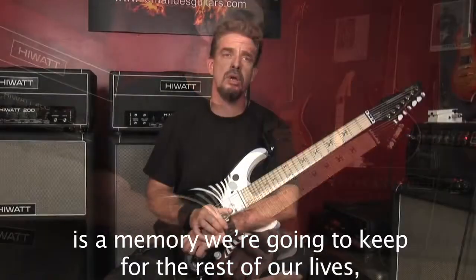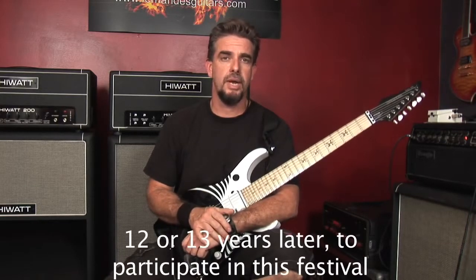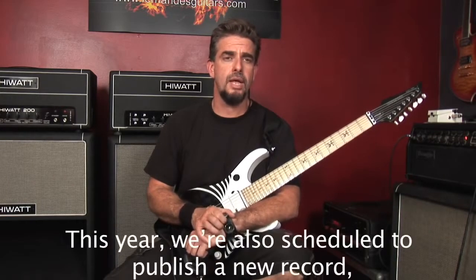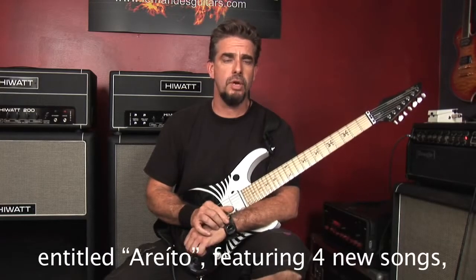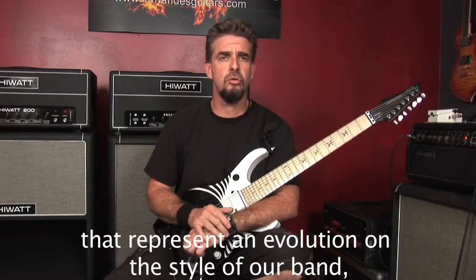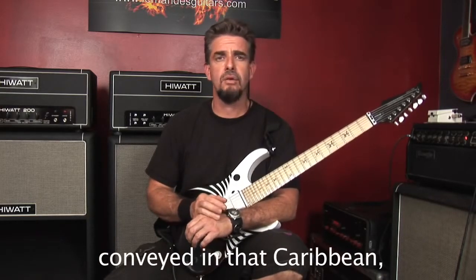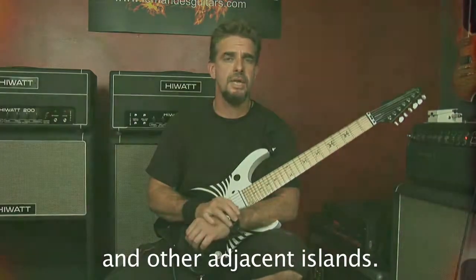Por lo tanto, estamos muy emocionados de volver de nuevo, 14 años después, a participar en el festival y a compartir la nueva evolución del grupo Puya. Estamos también pautados este año para sacar una grabación nueva titulada Areito, que tiene cuatro composiciones nuevas y representa la nueva evolución en el estilo de la banda, de la combinación de rock y metal con la síncopa del estilo caribeño percusivo que predomina en Puerto Rico y en otras islas adyacentes.